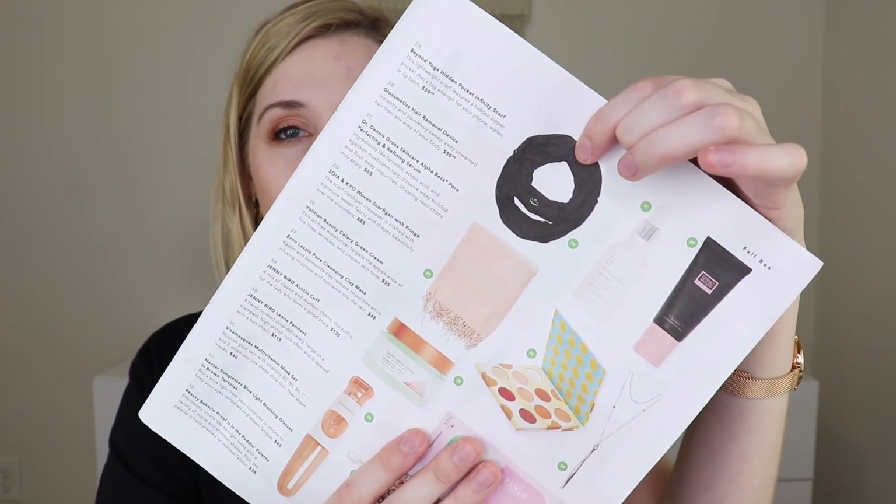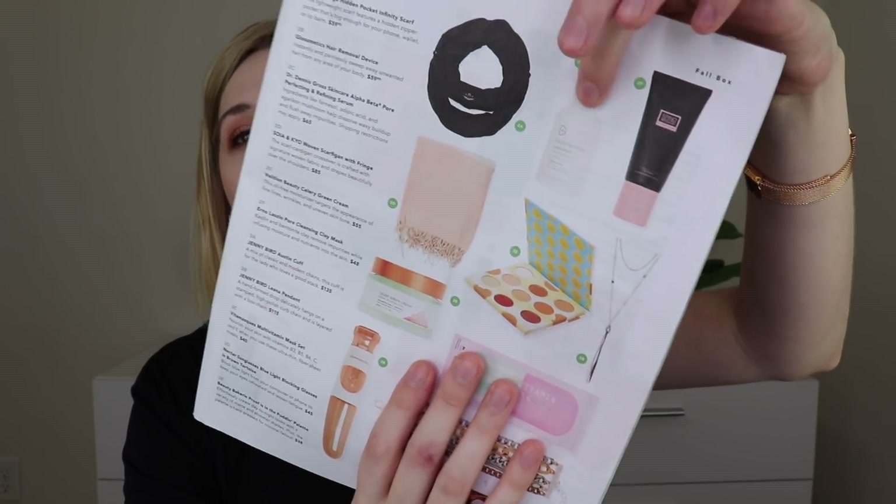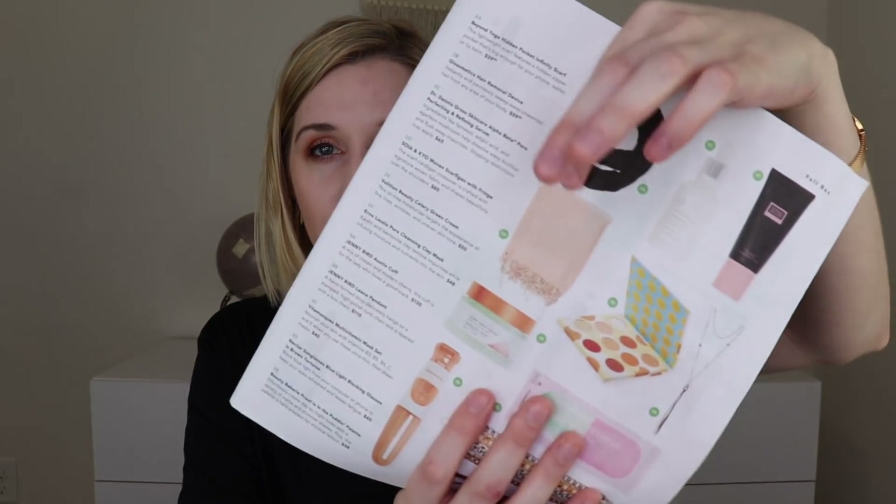Some of the other things you could have gotten were the infinity scarf, the GlossMetics hair removal device — which looked terrifying to me — the Dr. Dennis Gross alpha beta pore refining serum, a scarf with fringe, and the Erno Laszlo clay mask, which I think I've already gotten in a FabFitFun before. They do have some throwback products, so if you're a new subscriber you still have the chance to get those. I think I'm happy with my choice though.